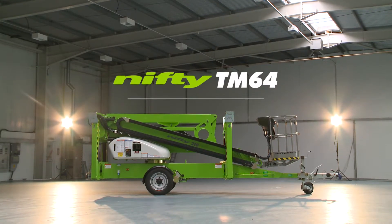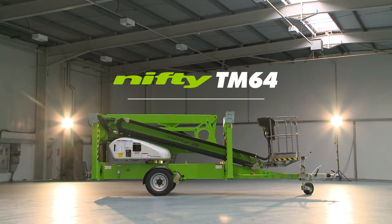This is the Nifty Trailer Mount 64, a robust and versatile trailer mounted boom lift from NiftyLift.